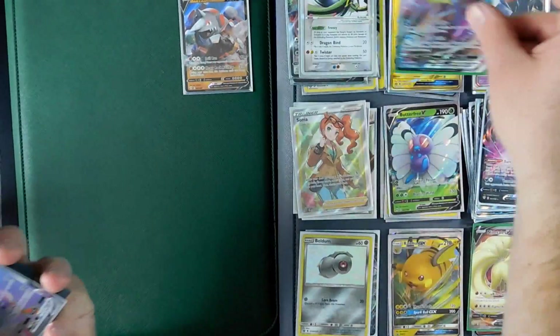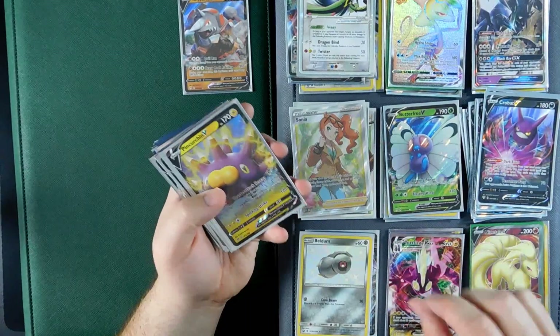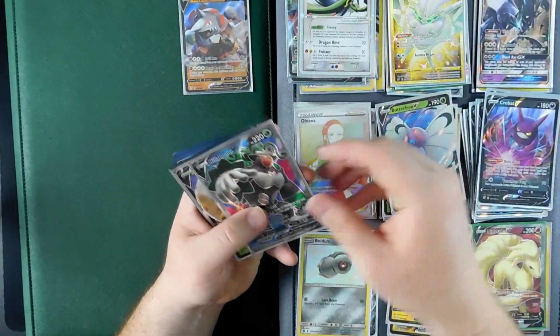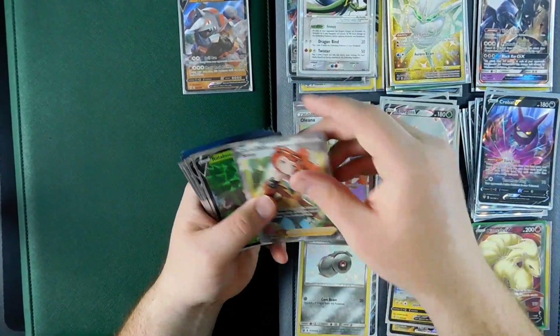Look at this Toxtricity, Pinchurchin, look at Olena Rainbow Rare, we got Butterfree, Frostmoth Secret Rare, Rillaboom, Eldegoss, another Eldegoss full art. It's crazy stuff. I haven't had attention to actually playing the game in a good long while, so I don't really know the meta.